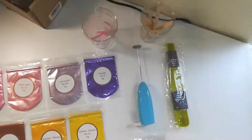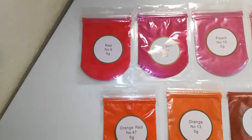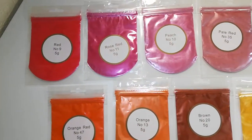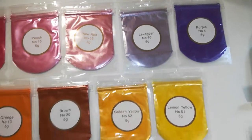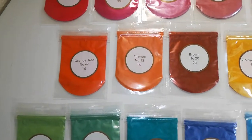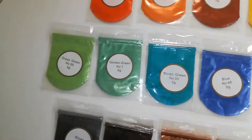This other item that the set comes with is a little mixing spoon. Now here you can see all the supplies and all the colors. Each bag has its color name labeled clearly on top, and it also tells you how much mica powder is in each bag.